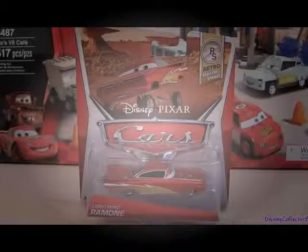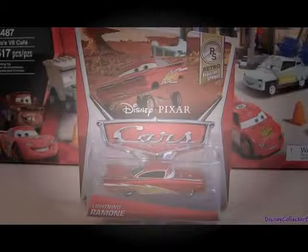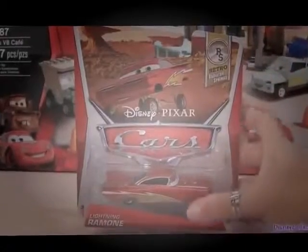Hey guys, DisneyCollector here and today I'm gonna show you the Lightning Ramon.